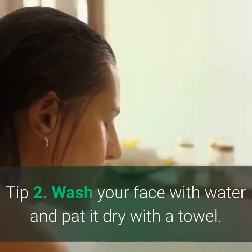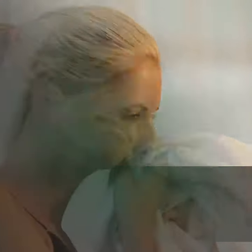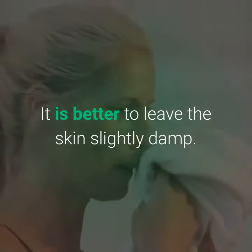Tip 2. Wash your face with water and pat it dry with a towel. However, do not dry it completely. It is better to leave the skin slightly damp.